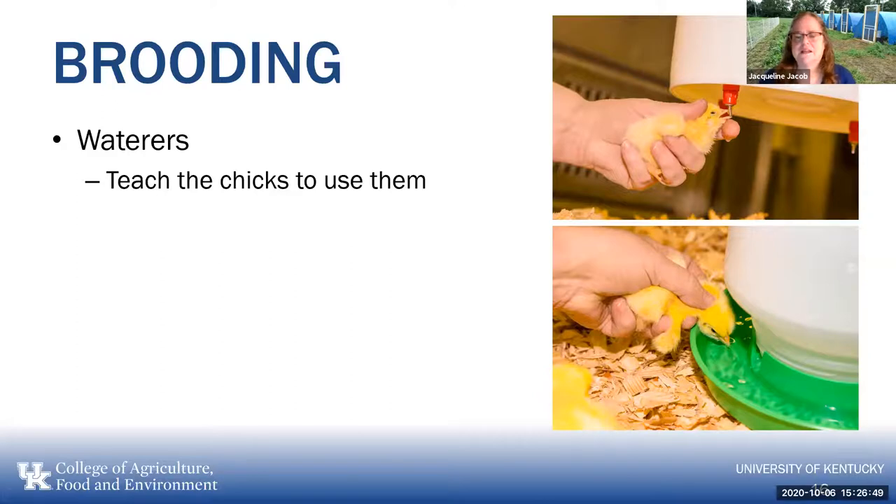Teaching them to drink is most effective. Once you get the chicks, whether shipped by mail or picked up, chicks absorb their yolk sac right before they hatch and can survive for 48 hours without food. But as soon as you get them, they really need water first — make sure you give them water first, and then put on the feed.